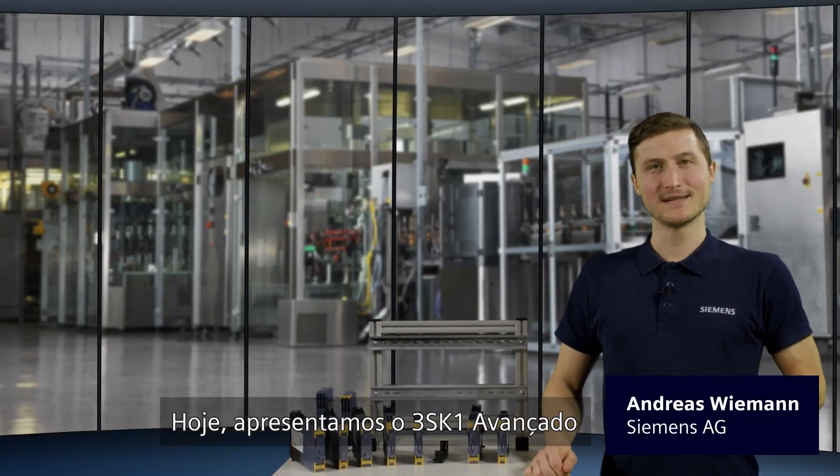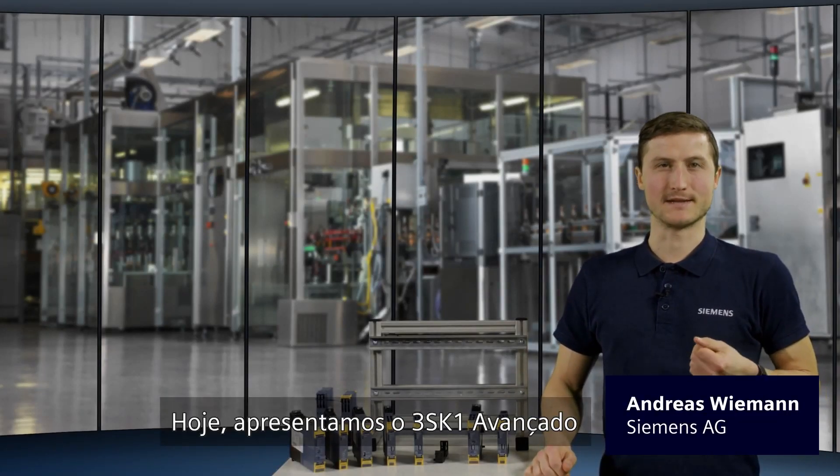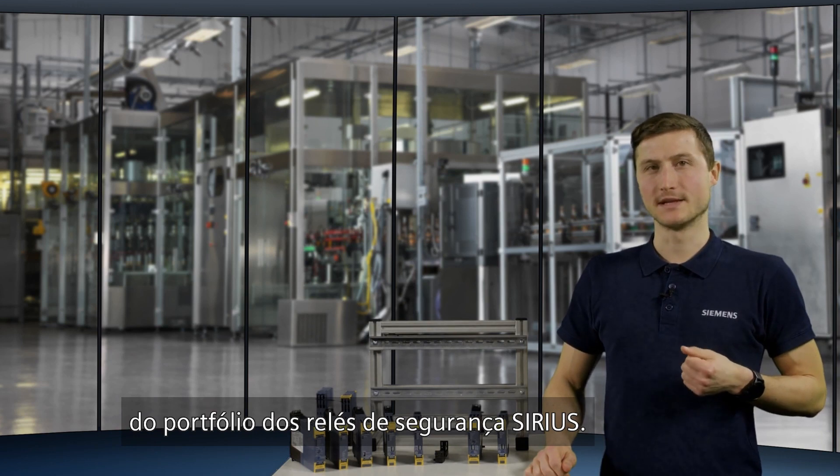Hello and welcome. Today we are presenting the 3SK1 Advanced from the portfolio of Serious Safety Relays.